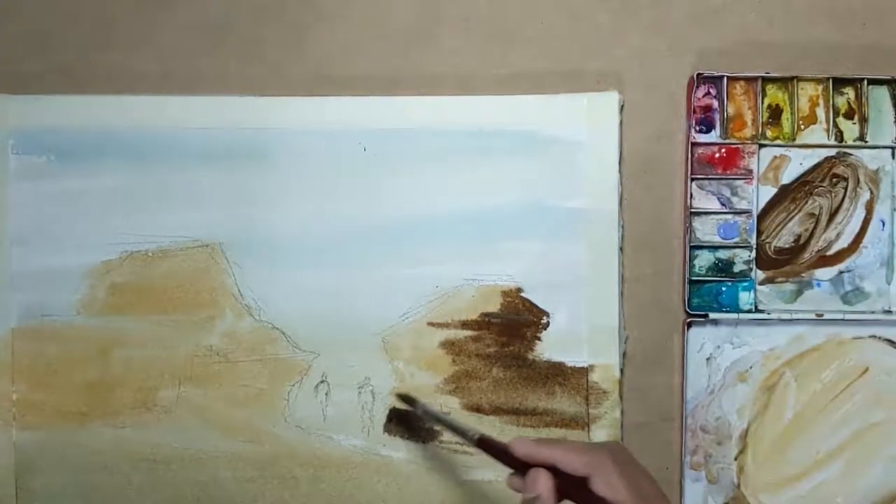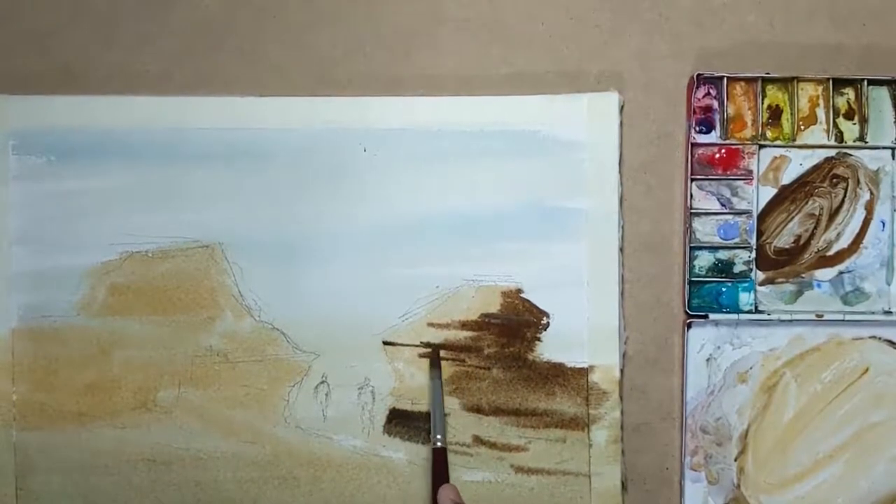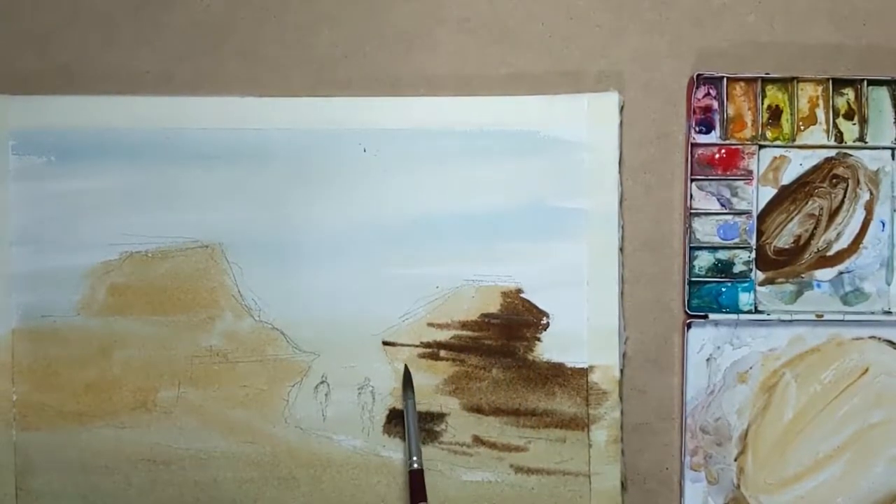It is very important that I do this fairly quickly so that the yellow ochre that we laid before doesn't dry.